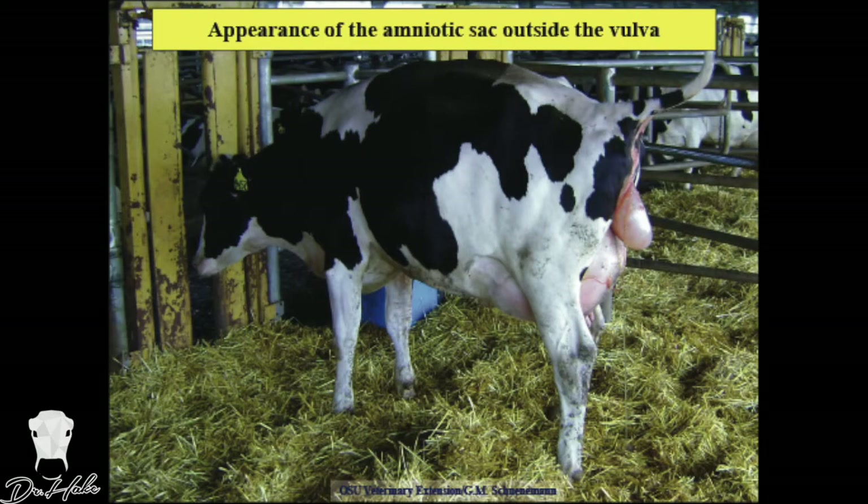Stage two of parturition is the actual delivery of the calf. This starts with the membranes beginning to show — a lot of people call it the water bag — you'll see it come out of the vulva. Once you see that, your timer is on. A normal heifer takes a little longer; a cow is a bit shorter, but they should really calve within 20 minutes to an hour of active stage two. This is when the Moocall sensor tells you to come — it's saying there are a lot of uterine contractions, this cow is close, get over here.